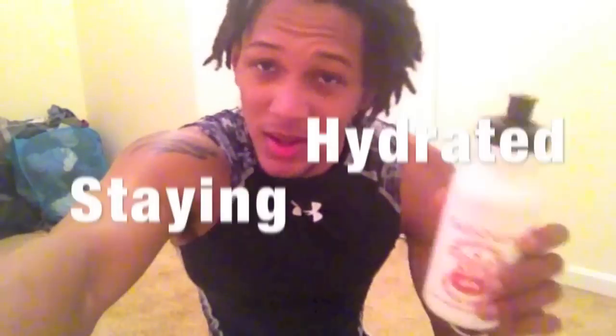The key to these drills is staying hydrated, especially when you're inside and there's no airflow. Stay hydrated.